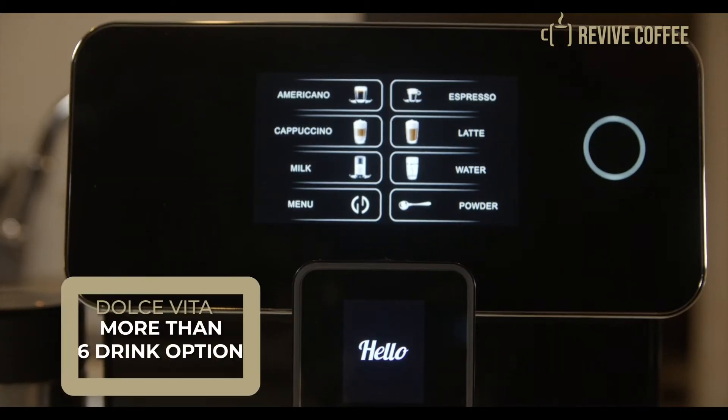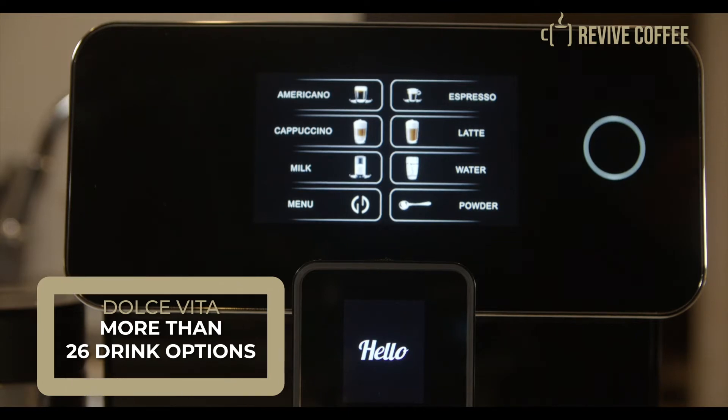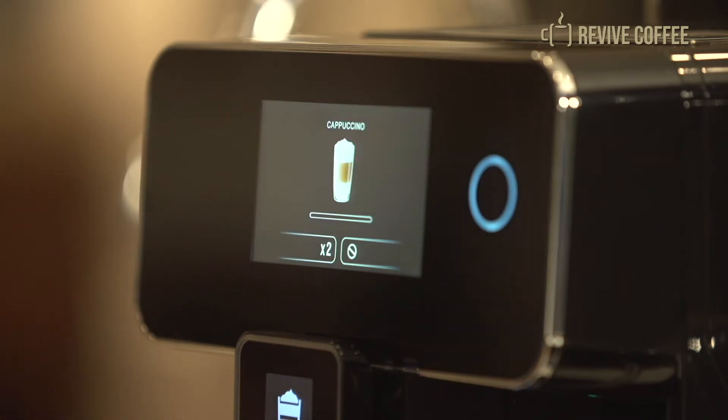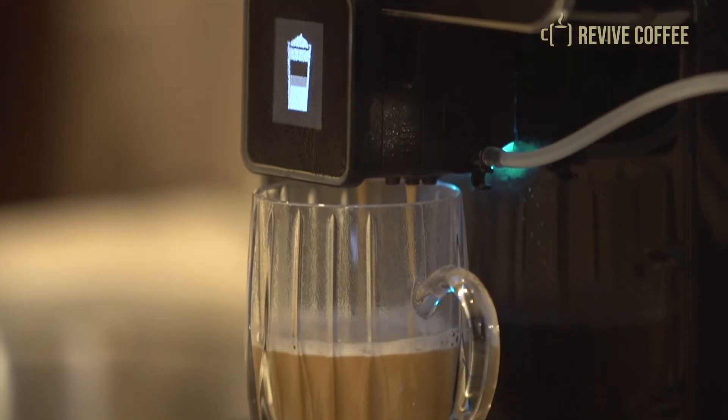The Dulce Vita allows you to choose from more than 26 drink options, customized to your exact preferences. With the simple push of a button, you can craft the perfect coffee beverage in less than 60 seconds. Let's check it out.